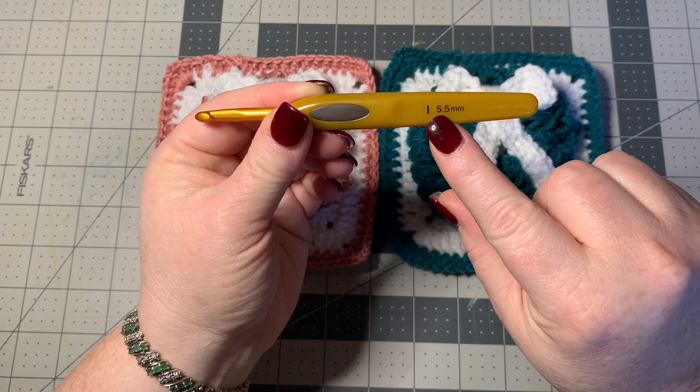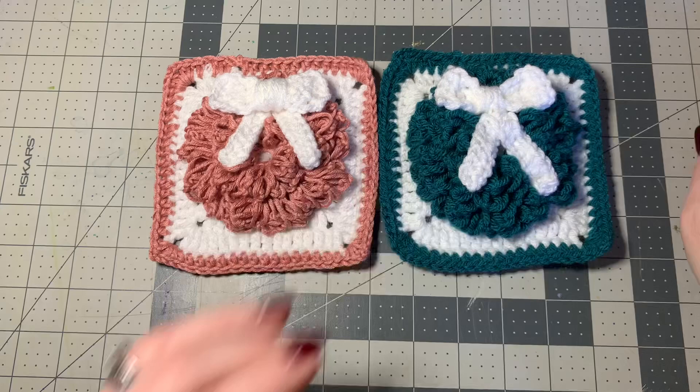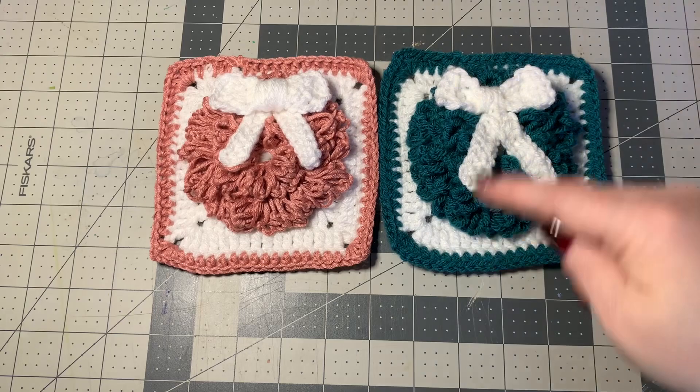For today you're going to be using a 5.5 millimeter hook. Remember, if you want to make this smaller, use a smaller hook; if you want to make it bigger, use a bigger hook. You'll need a pair of scissors and a darning needle to work in your ends at the end.